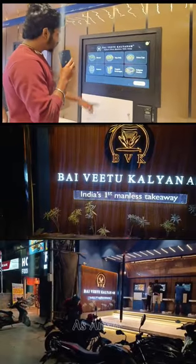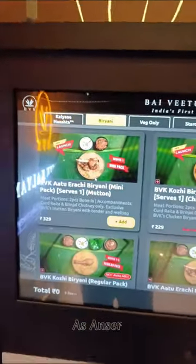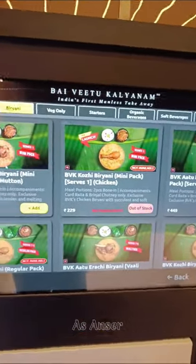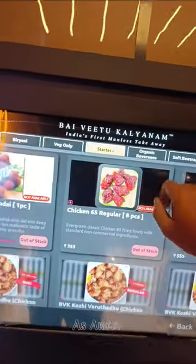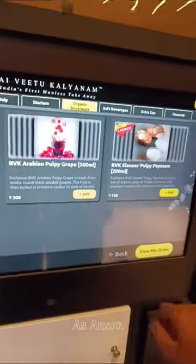This is the concept of BVK Biryani — India's first manless takeaway. The menu is not a big menu: Veggie Biryani or BVK Biryani, Kulohjamu, and Kool Rings. That is the entire menu.